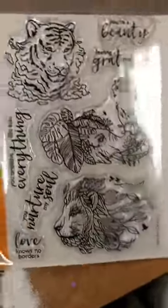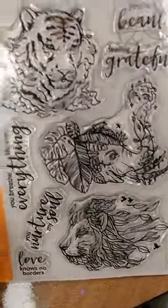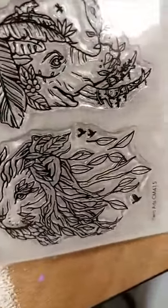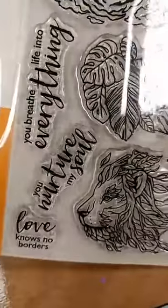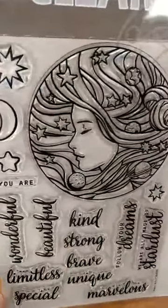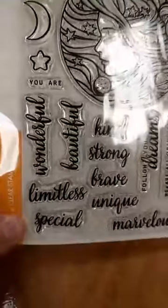This next one is called Nature's Beauty and it has the lion, the tiger, and the elephant. I really like how they've done it — they've faded them out and you can see different greenery throughout. I especially like the lion's mane flowing out like that, and there are some nice sentiments on here as well. The last one is called Universal Woman — I really like this round stamp. It's a really pretty image with moon and stars, as well as some great mix-and-match sentiments.